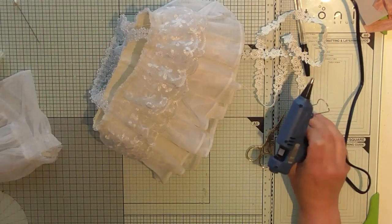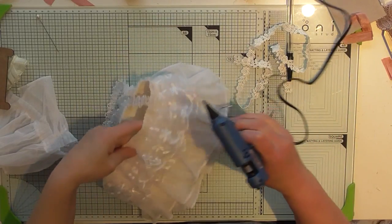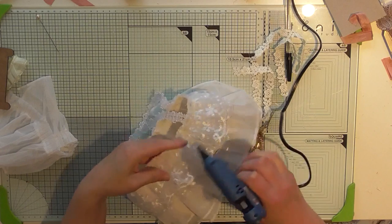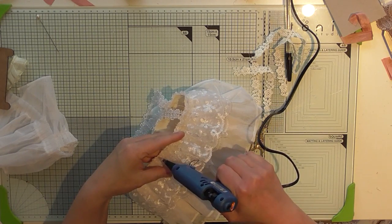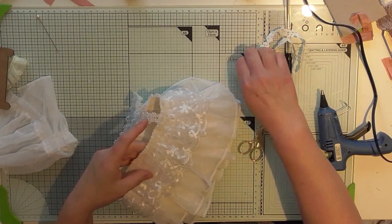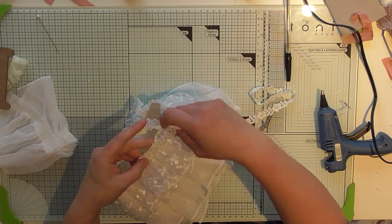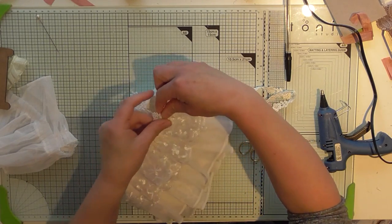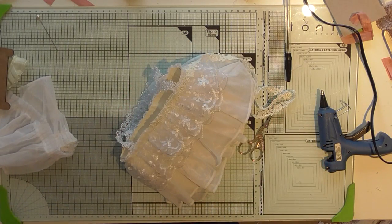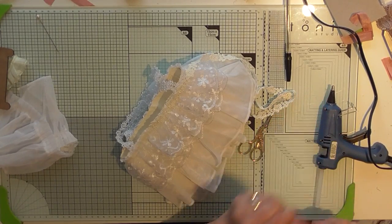Holding the bag on the inside — there's the seam — I'm just going to run this thinner trim around the top just to finish it off. Right side, there we go — that just neatens up that edge a bit. Also, by putting the handles on before you attach the top trims, it helps keep your handle on and makes it a little bit more stable.